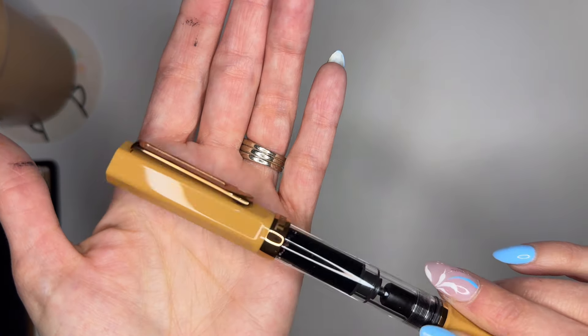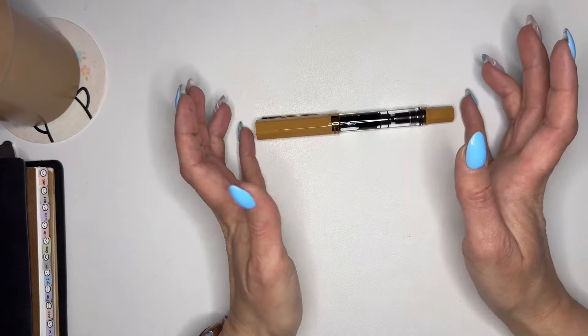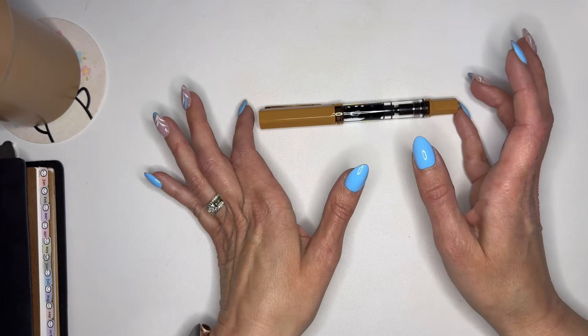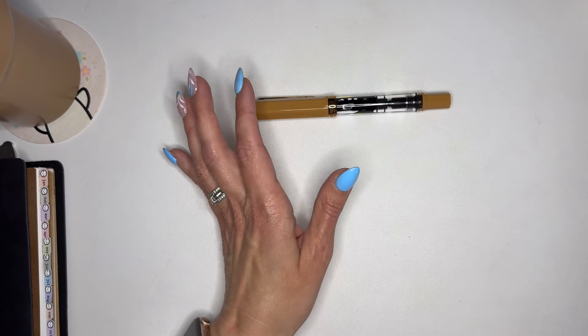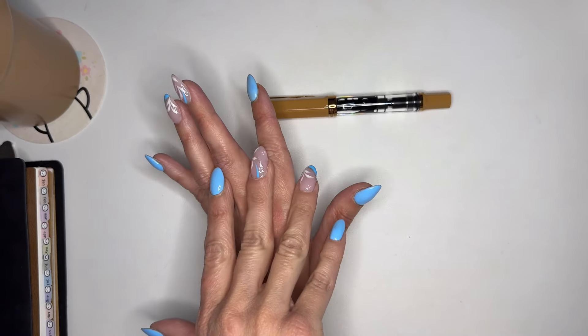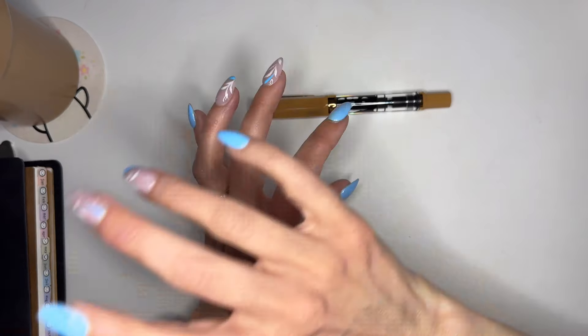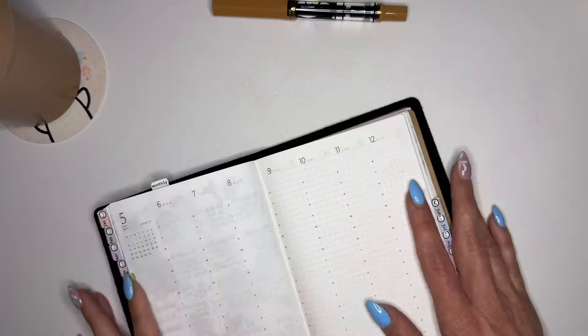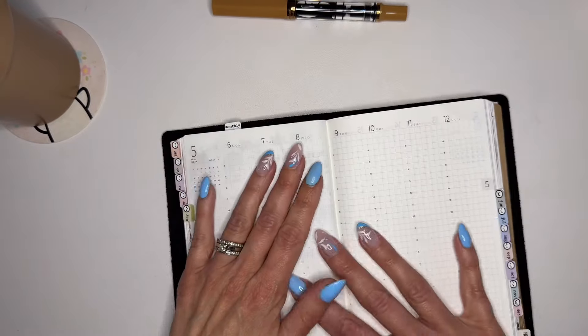So we're going to use the cafe bronze pen. I was going to get it on Jet Pens but it wasn't available anymore, Wonder Pens didn't have it, so Goulet Pens had it. I also did their ten-ink sampler and I'm going to test that — maybe in my planner check-in.